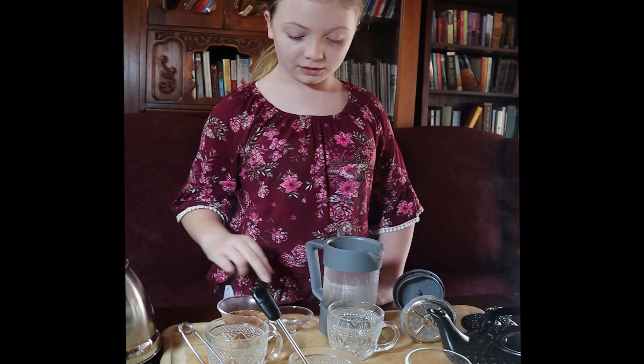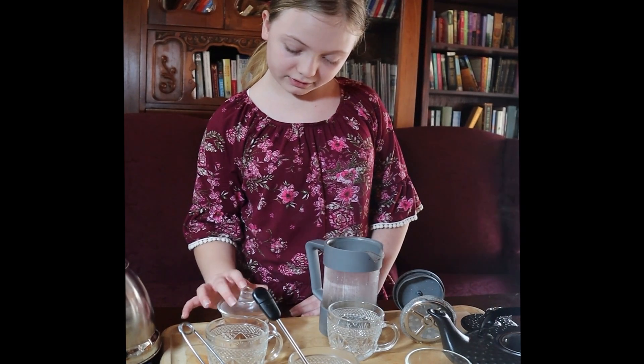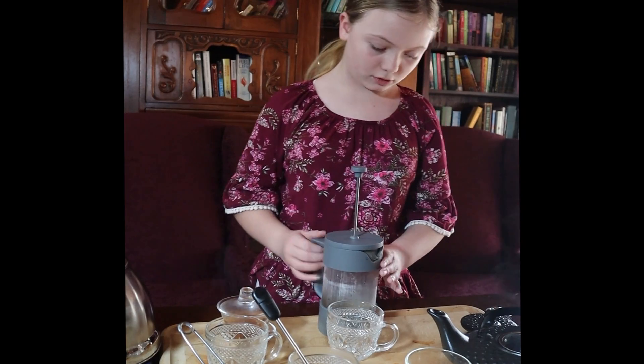We're going to see which has the least amount of sediment. We'll start with the Gaiwan because it is the quickest of them all.